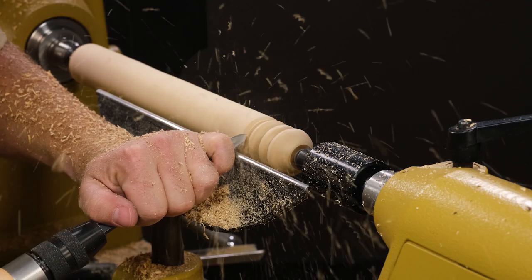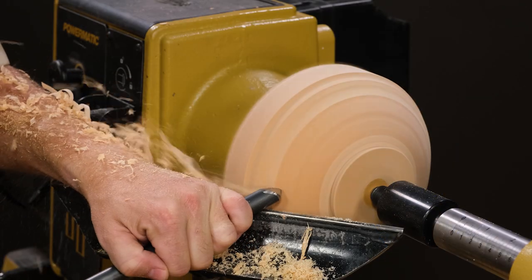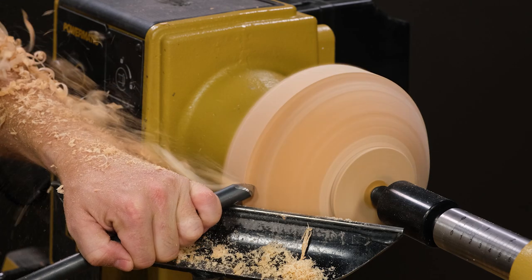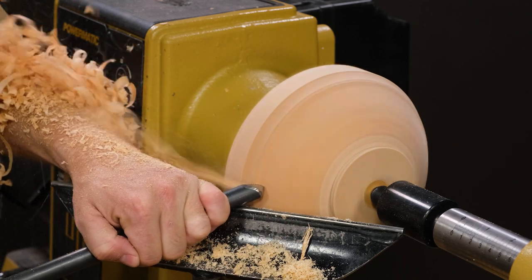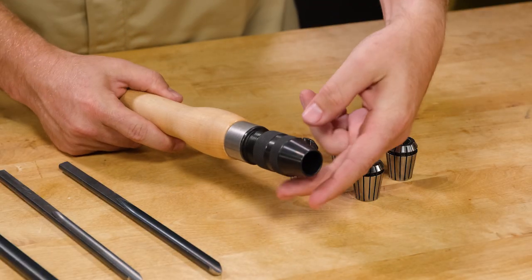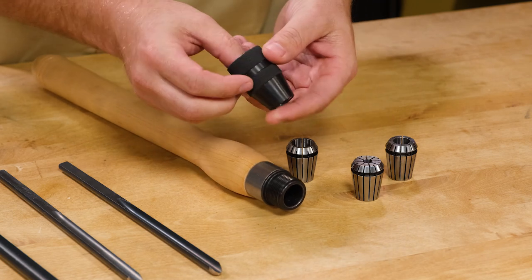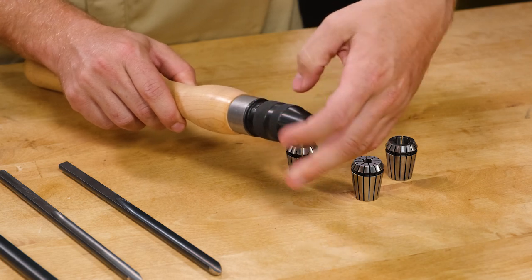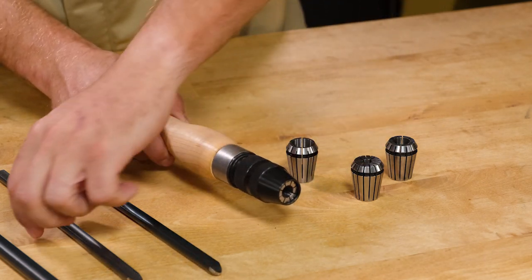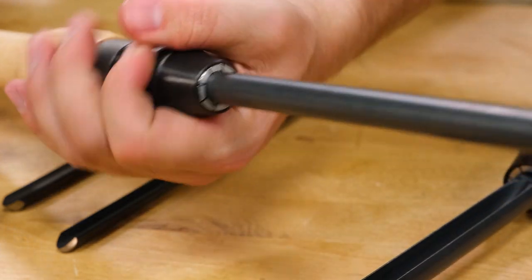For most of my projects I prefer the 16-inch handle because it's easier to control, but for bowl turning or rough cuts I'll go to the 20-inch handle. To use the handle, simply unscrew the collar, drop in your collet, and then screw that back onto your handle. Once you get that mostly threaded down, put in the tool that you're going to use, and then finish locking that down.